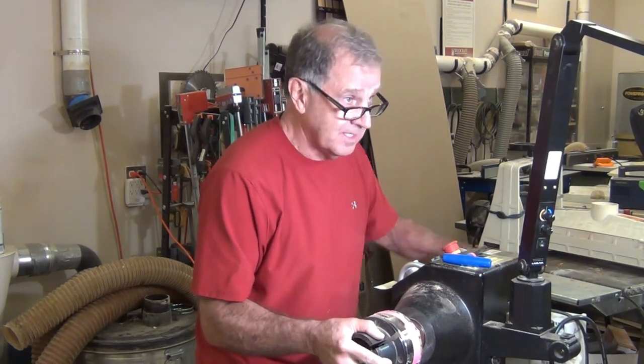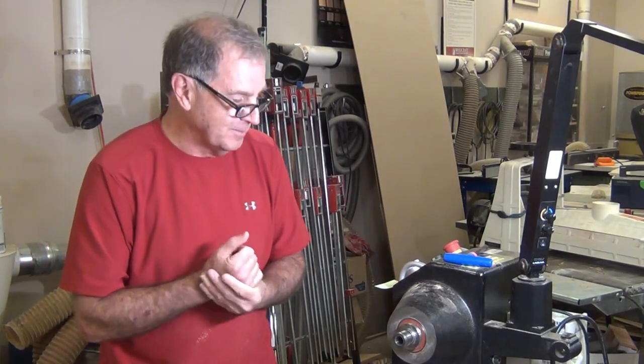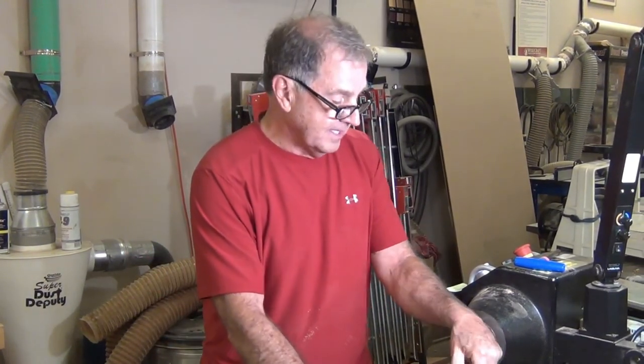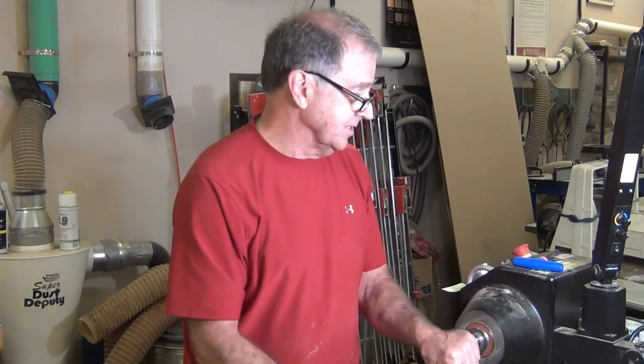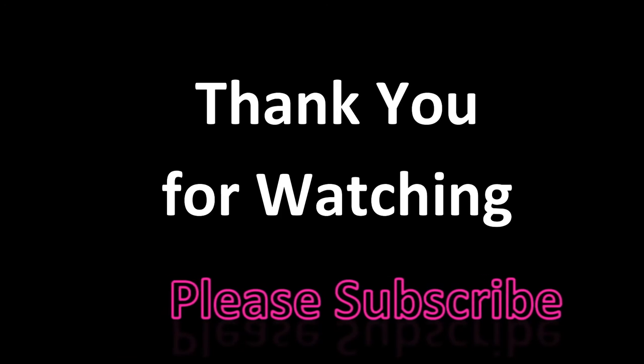Any questions? All right, I want to thank everybody for coming tonight and I hope you enjoyed the demonstration. For finishing, use whatever finishing method you would typically use for your piece — you can spray it, and what you've done with the CA glue and turquoise or wood chips does not affect how you finish the piece. Whatever finish you're most comfortable with is fine. Thank you all for coming tonight.